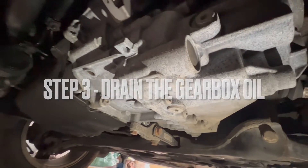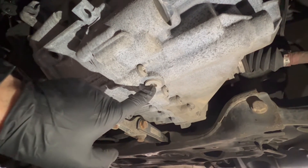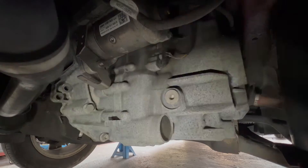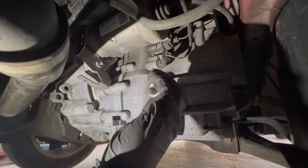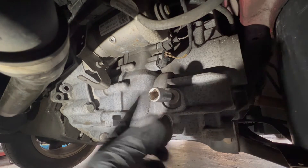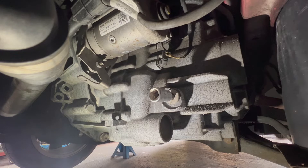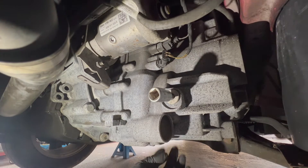Now we've got good access to the gearbox, we can locate the fill and drain plugs. The fill plug is on the side and the drain plug is on the bottom — both have a hex head on this one, but yours may have a spline key. This gearbox requires a 10mm hex socket. I always recommend opening the fill plug first, just in case you can't get it undone — that way you haven't drained your gearbox oil yet. Crack it off, make sure you can open it, then drain the oil.